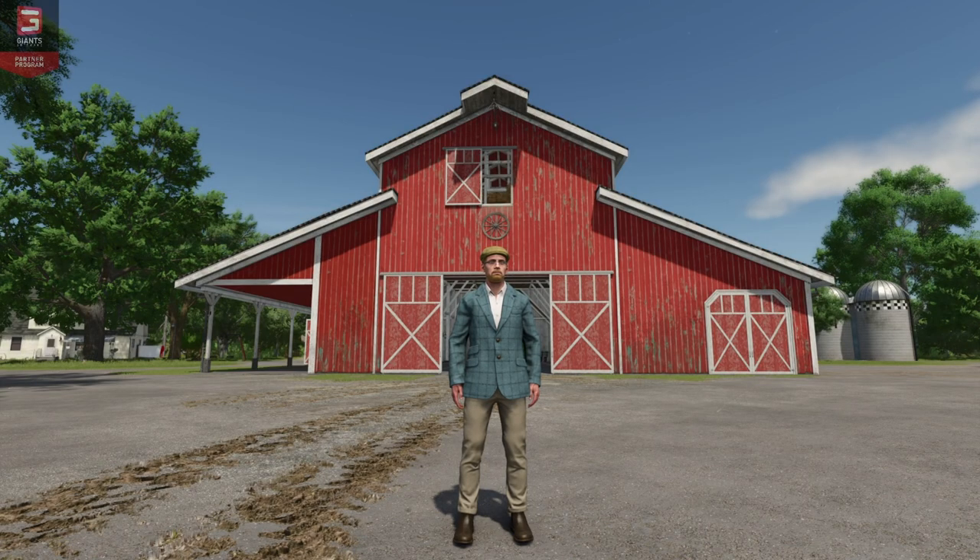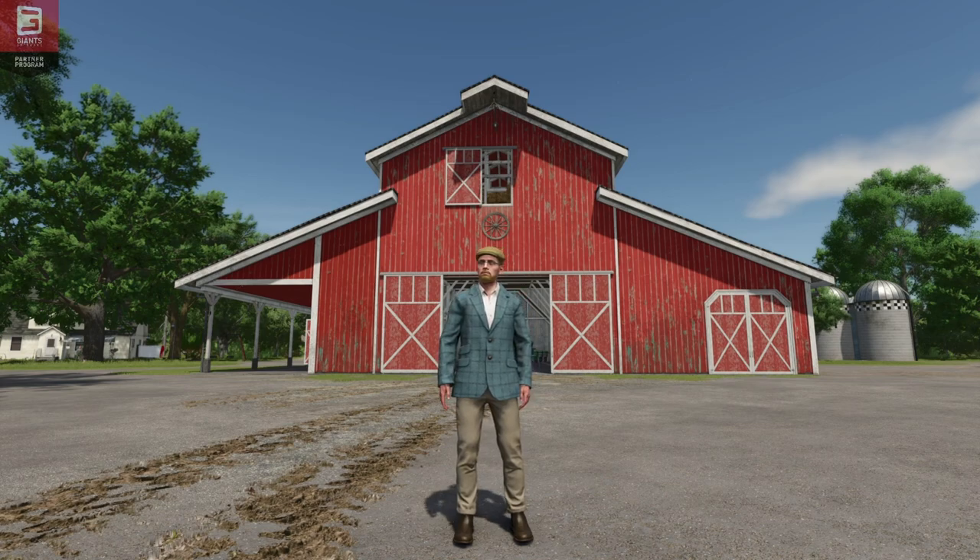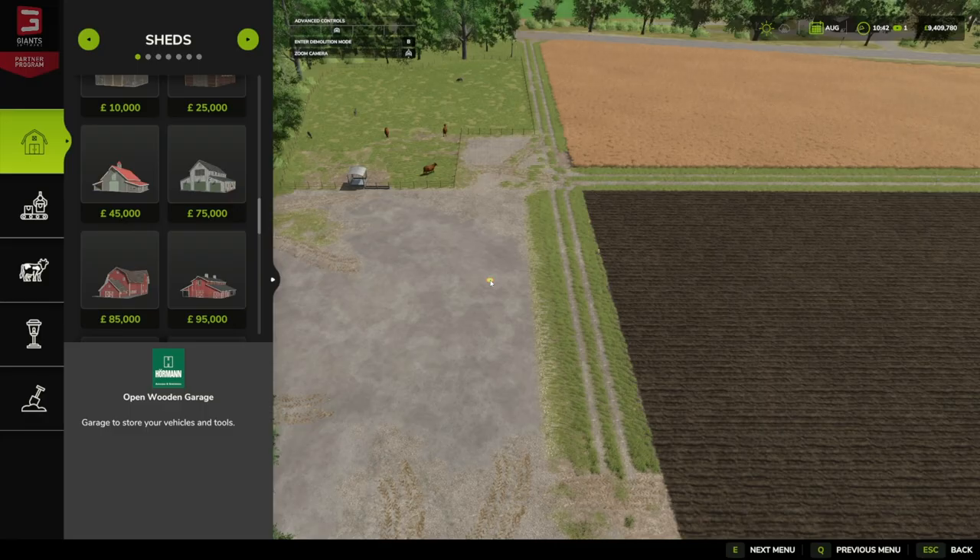Hello and welcome to this first look mod video. Today we're going to be looking at the Old Storage Shed by Black Sheep Modern. There are two versions: one with automated storage and one that is the manual fill stacker, old school style.